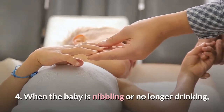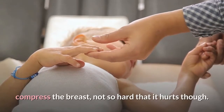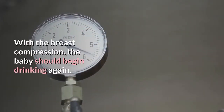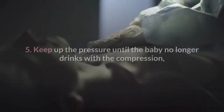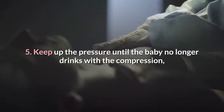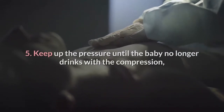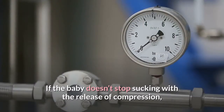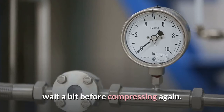4. When the baby is nibbling or no longer drinking, compress the breast, not so hard that it hurts though. With the breast compression, the baby should begin drinking again. 5. Keep up the pressure until the baby no longer drinks with the compression, then release the pressure. If the baby doesn't stop sucking with the release of compression, wait a bit before compressing again.